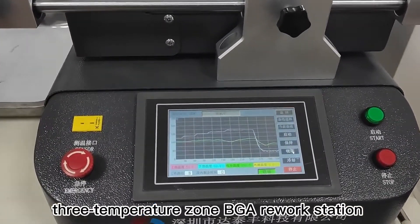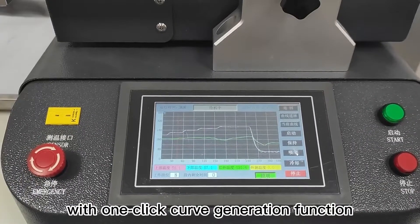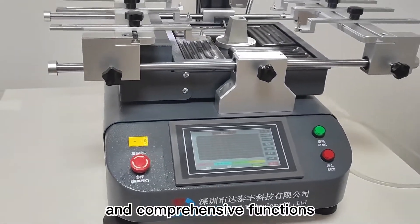The DTF350 features a 3 Temperature Zone BGA Rework Station design with a 1-Click Curve Generation Function, precise temperature control, and adjustable wind speed.